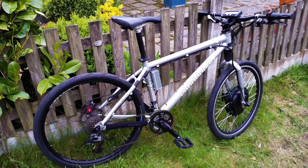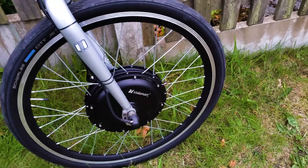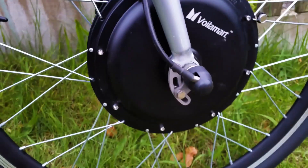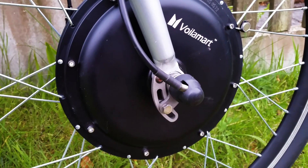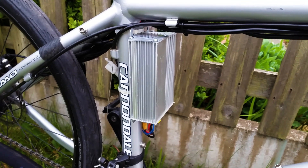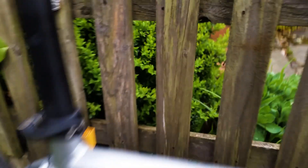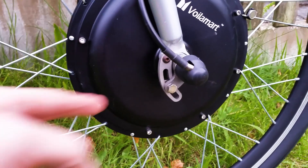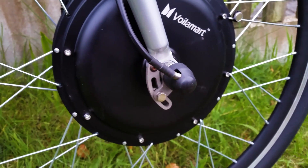This is my 30 mile an hour e-bike, built using a kit from eBay which costs about 126 pounds, which is about 160 US dollars at today's exchange rate. It's a 36 volt 500 watt front hub motor and controller, but when I installed the cycle analyst I was surprised to find out that it was pulling over a thousand watts at full throttle with my current batteries.